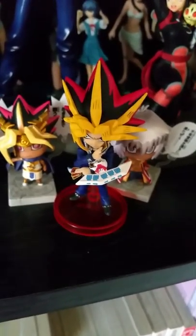Can't be perfect, but whatever. He's not going to stay there because he looks really awkward next to all of the other ones. I'm going to find a spot for him. But anyway, that is my review of the Yami Yugi Yu-Gi-Oh version of the J-Stars World figure collection.